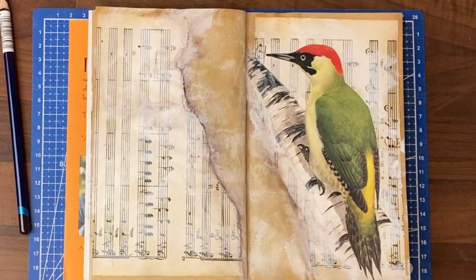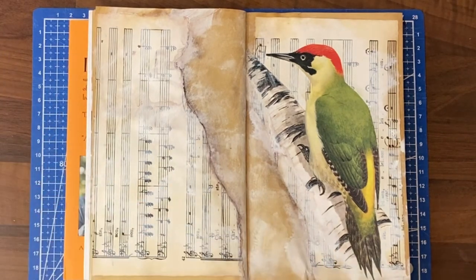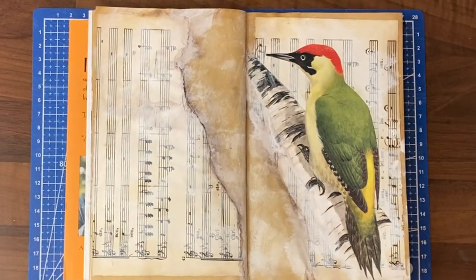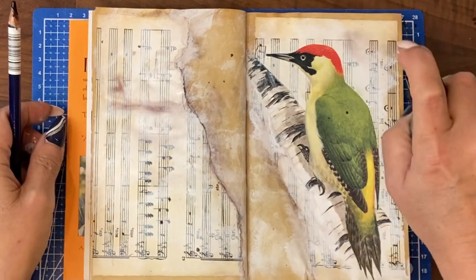Once I start doing a bit of mixed media, of course, I can't stop. So I'm going to add a bit of this bark around the edges, or in places — we can even just splash it.